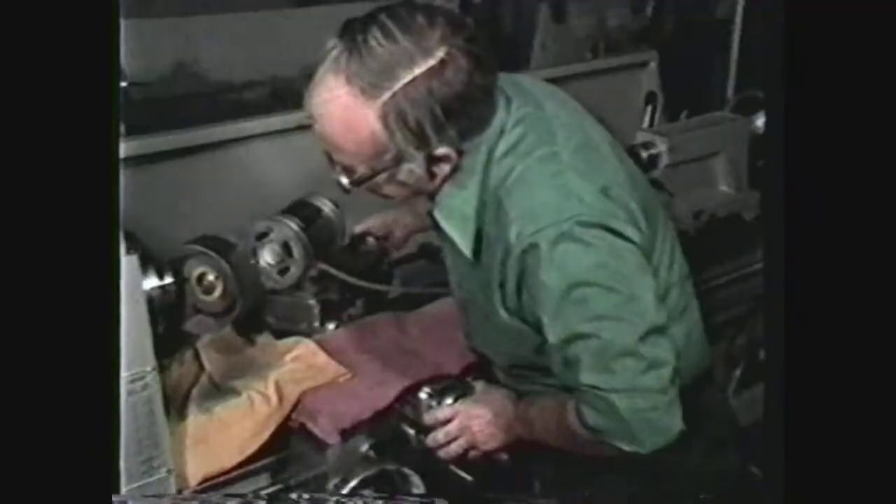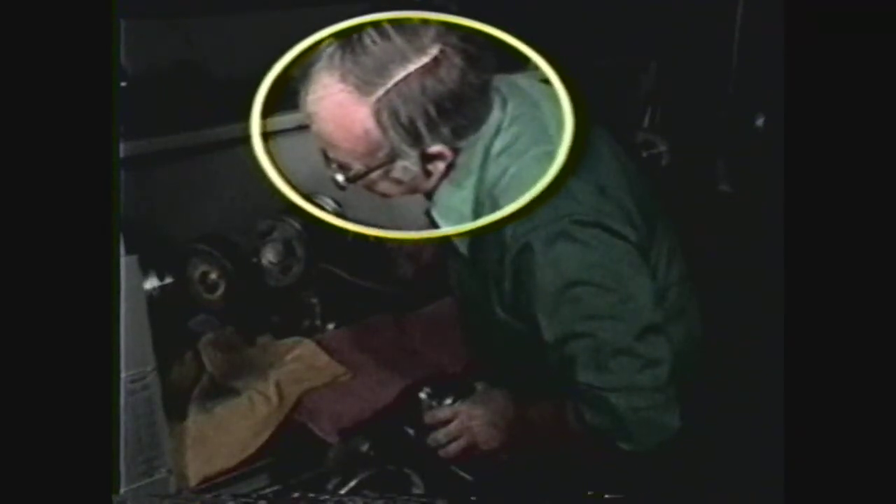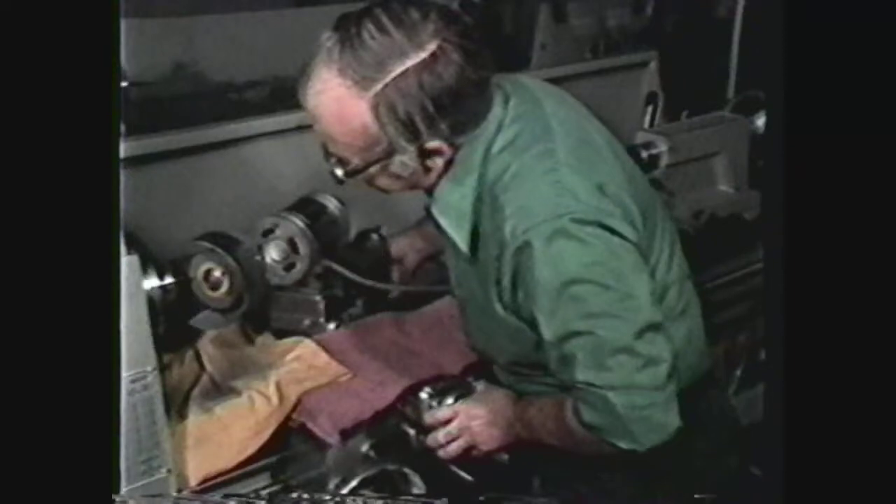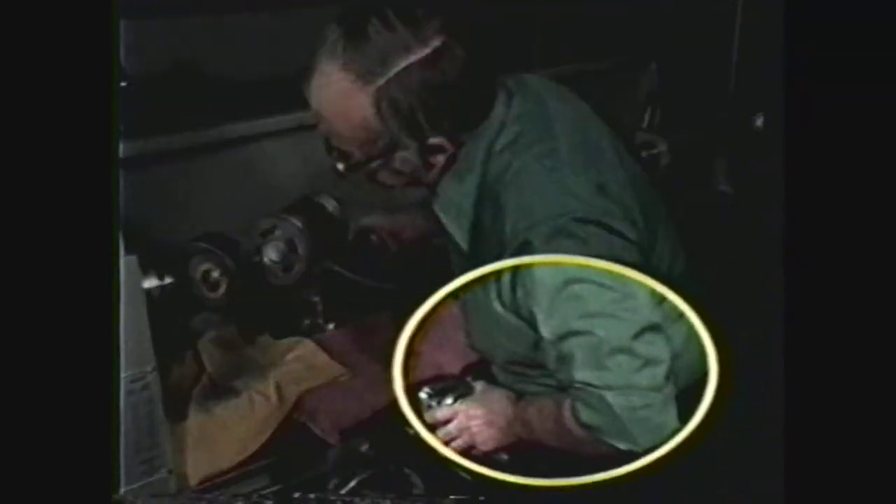Some of the general shop safety precautions to observe are: always wear safety glasses, remove jewelry, rings and watch, and keep sleeves rolled up above the elbows.